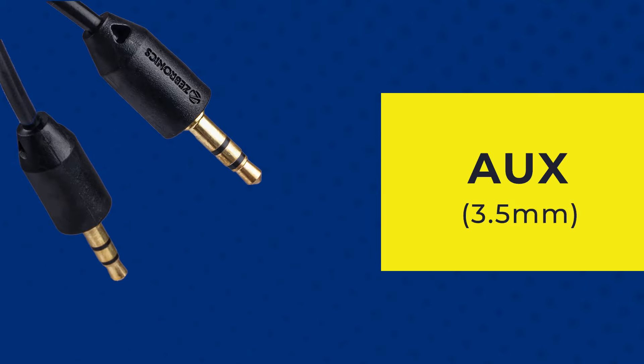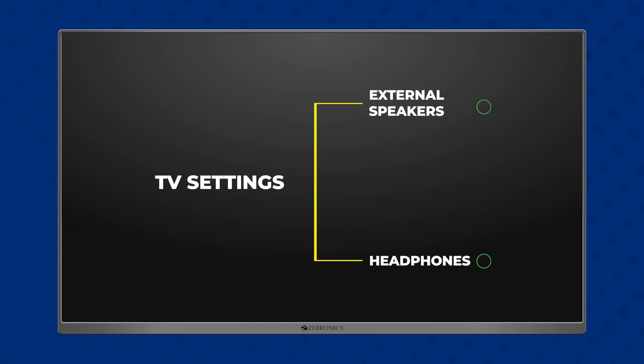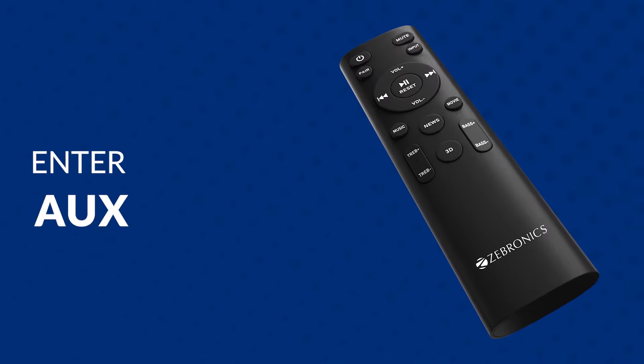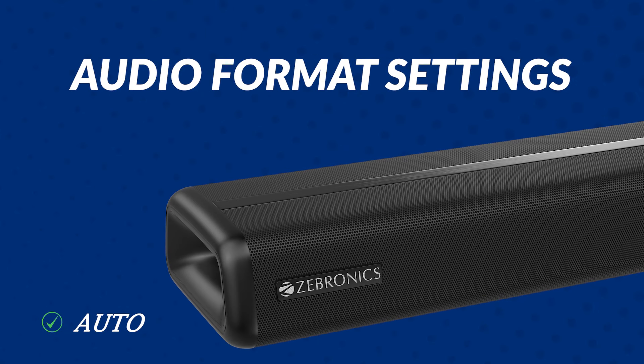The AUX mode can be used with TVs, set-top boxes, laptops, etc. Use a 3.5mm aux cable to connect with the soundbar and the source device. Ensure the audio settings of your TV have been changed to external speaker, or some TVs have a headphones option. Use the Zebronix remote to enter aux mode in the soundbar. Kindly disable Dolby and use PCM in your TV settings.